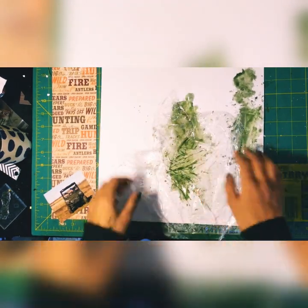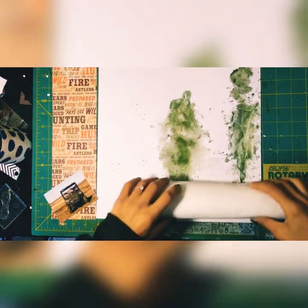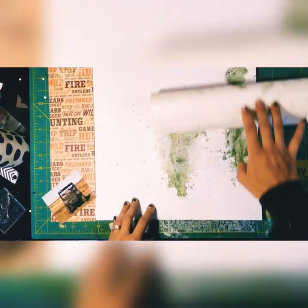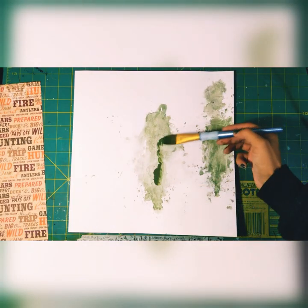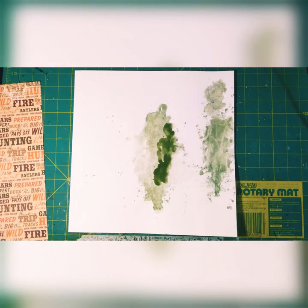You can really play with the color this way. Right now it looks like a hot mess — I just did not like it. So I let it dry and came back a few minutes later.